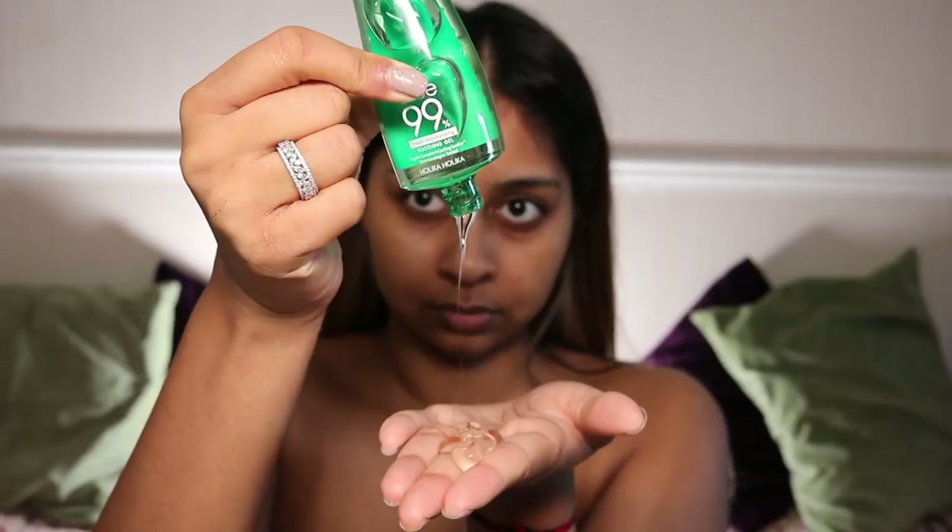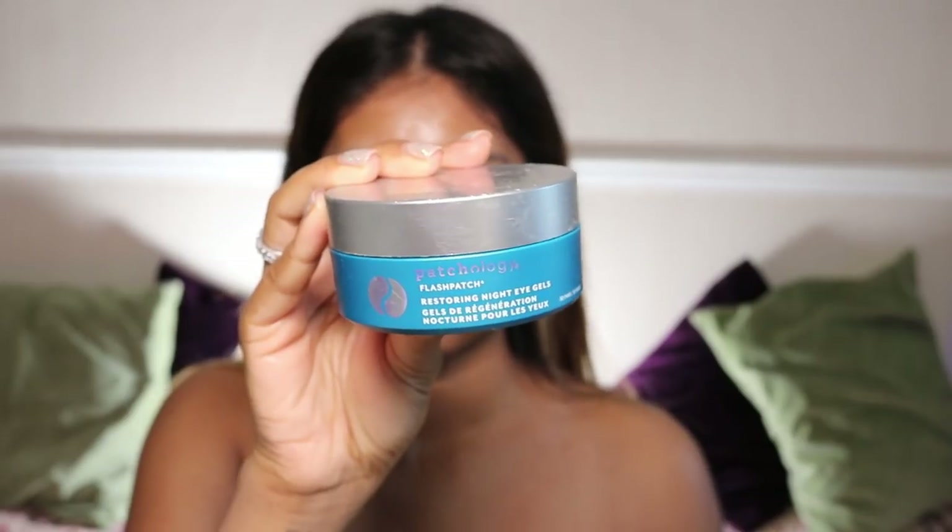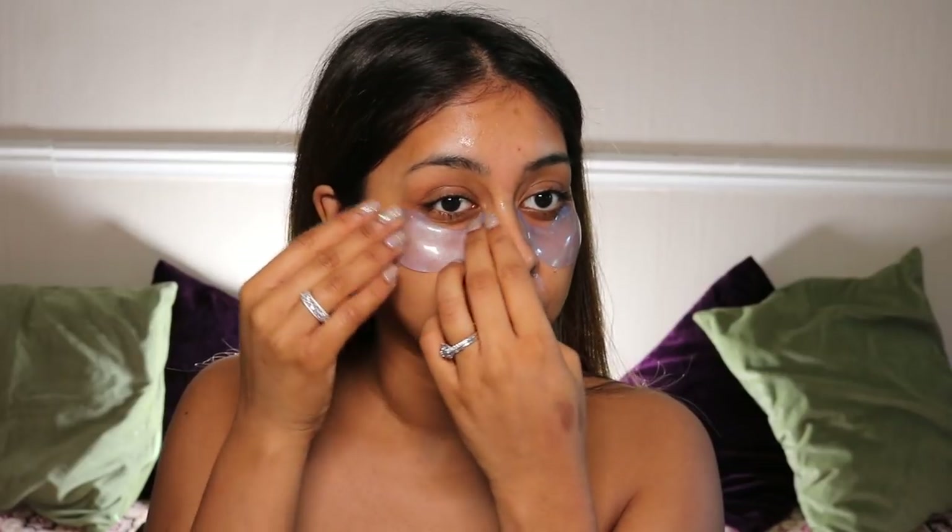This was just supposed to be for Instagram but I thought why not post it on YouTube as well. We're going to start off with some skincare. I like to put aloe vera gel generously on my skin. And we're also going to go in with some Patchology Night Eye Masks — it's for night time but you know, can't do no harm. I'm going to sit with these on my skin for like 15 minutes.